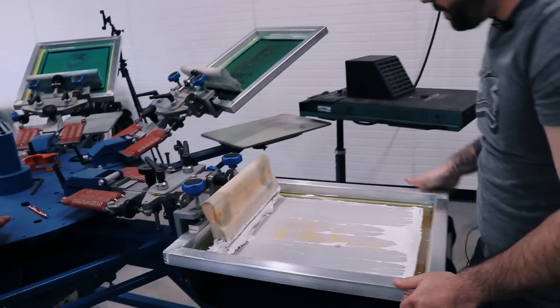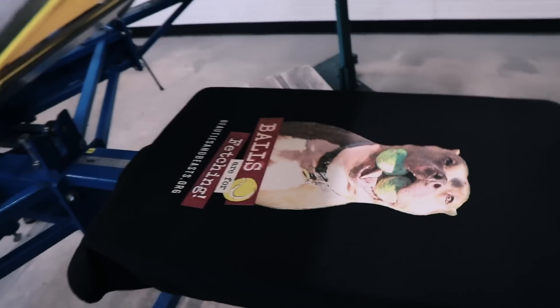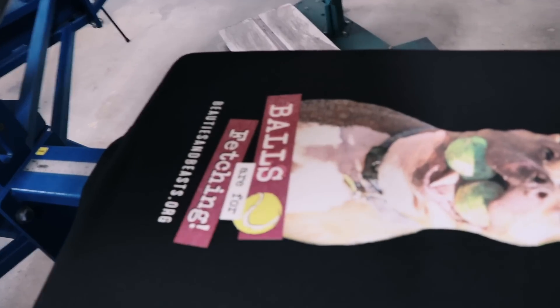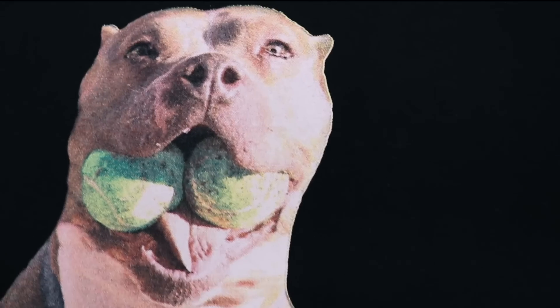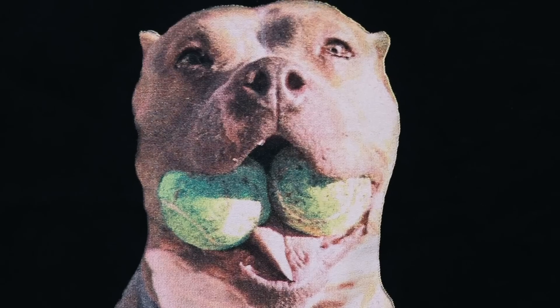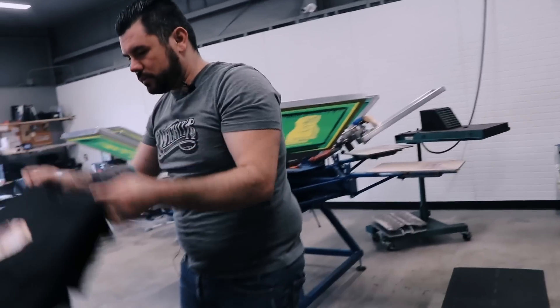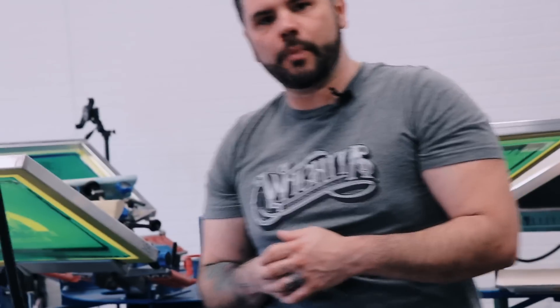All right, we're good to go. We're gonna go ahead and throw this on the conveyor. The next part of this video I'm gonna show you how we separate the CMYK true process separations inside Photoshop. Let's move over to the computer — we'll show you how we did that to create this true process screen printing technique.